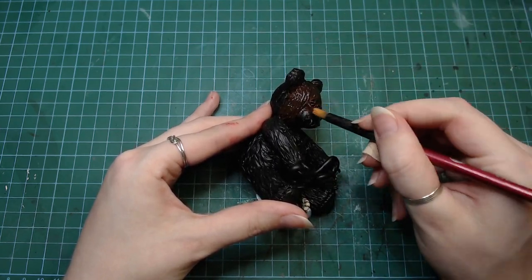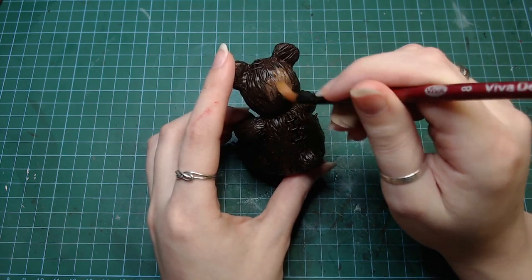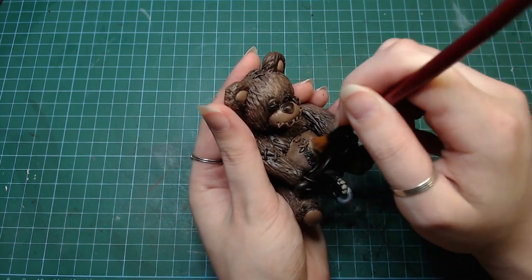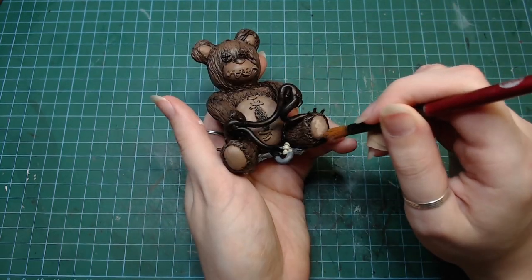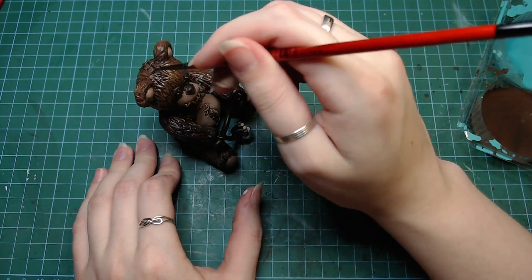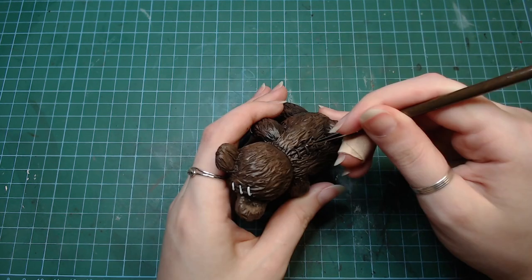I covered the bear in a dark brown but used a very light brown color for the stomach. I then went over the whole bear with a different, also light brown color and added some more highlights to the lighter parts of its body. Then I covered it in a dark brown wash. I couldn't decide what color to use for the strings and at the end I decided that white would look the nicest.